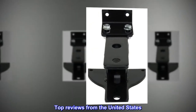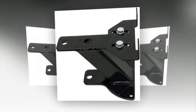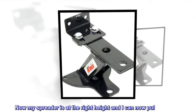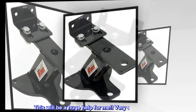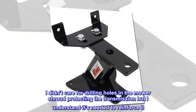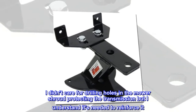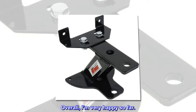Top reviews from the United States. Perfect hitch for my JDX 380 — exactly what I needed for my new mower. Now my spreader is at the right height and I can pull my trailer. This will be a huge help for me. Very easy to install. I didn't care for drilling holes in the mower shroud protecting the transmission, but I understand it's needed to reinforce it. Overall, I'm very happy so far.